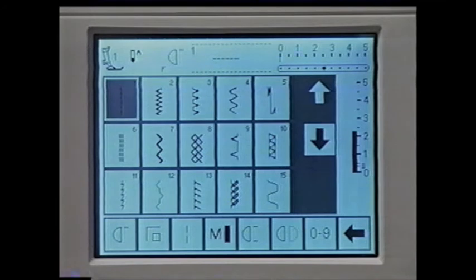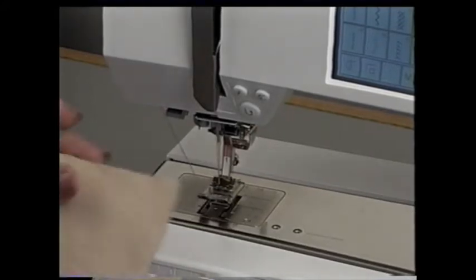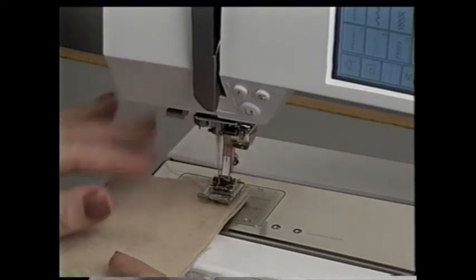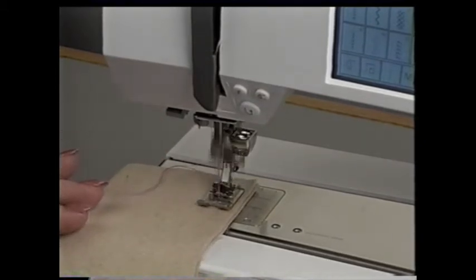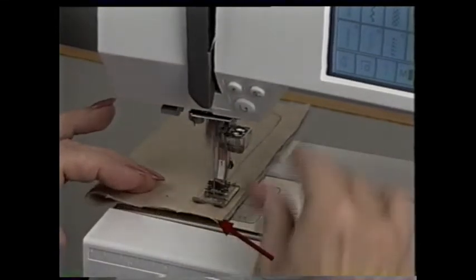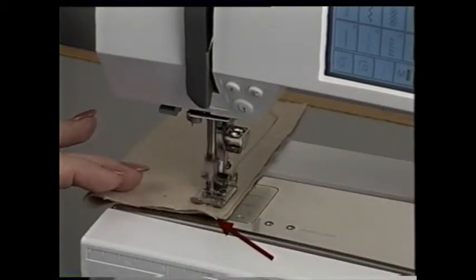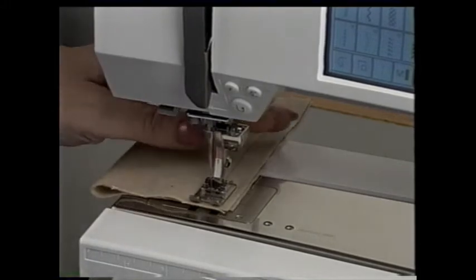Another way to secure a seam is to use the securing stitch — select stitch number 5. This stitch is programmed to secure the stitching at the beginning and end of a seam. Line up the fabric on the 5/8 inch mark and begin to sew. The machine automatically sews 4 stitches forward, 4 stitches in reverse, and continues forward. When the fabric reaches the line in front, press the securing button and the machine will automatically sew 4 stitches in reverse and forward, and stop at the seam end.